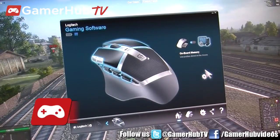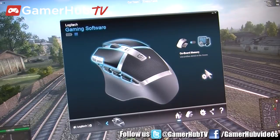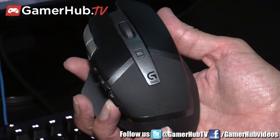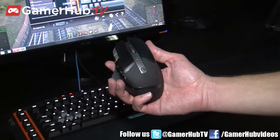My name is Todd Walker. I'm a brand manager for Logitech G, our line of gaming products. We've just announced a new wireless gaming mouse, the G602 wireless gaming mouse, announced on Tuesday. It's going to be in stores starting in September. It's a $79 mouse.